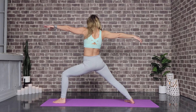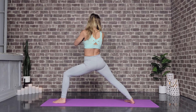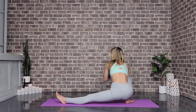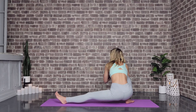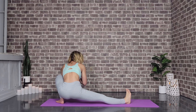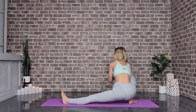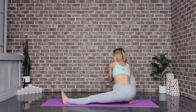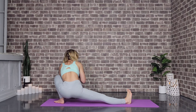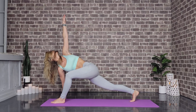Lower that back knee all the way down — that's one. Lift up into high lunge and lower back down for two. Lift up and lower for three, four, five, six, seven, eight, nine — and up, lower for ten.